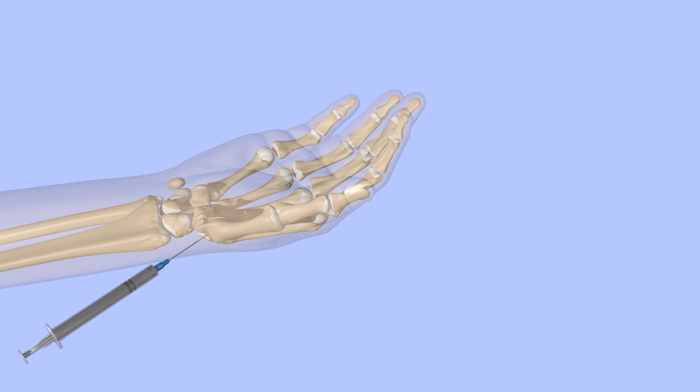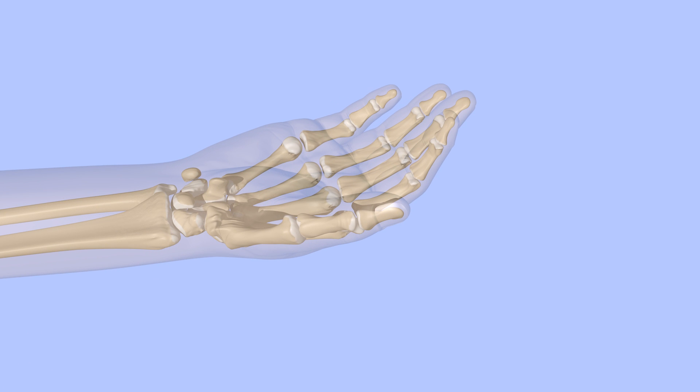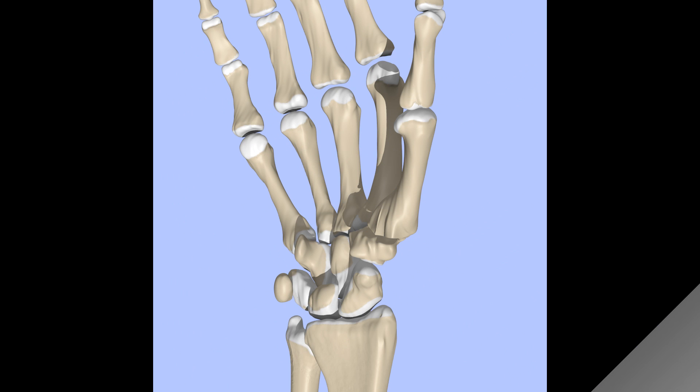If these treatments are not effective, surgery may be considered. One of the more popular and successful surgeries for CMC arthritis is known as ligament reconstruction tendon interposition arthroplasty. Sometimes it is referred to as the anchovy procedure.